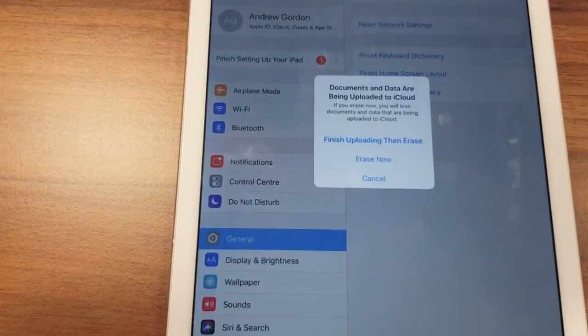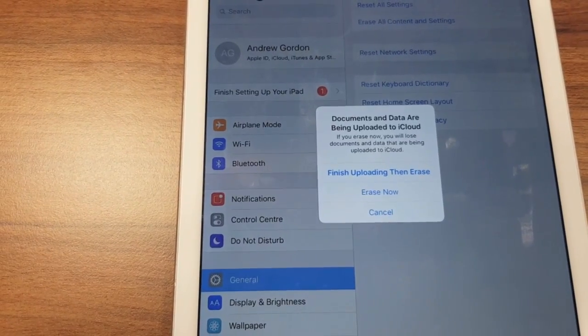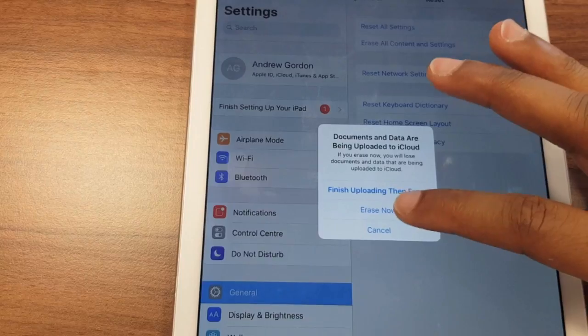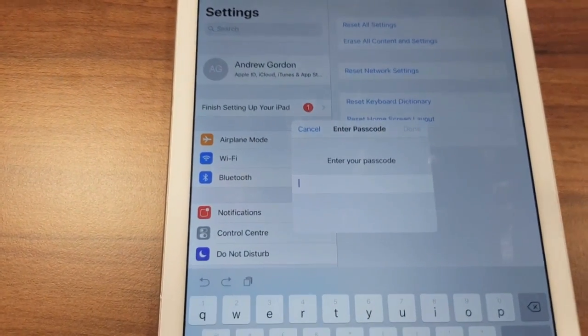On mine it says documents and data have been uploaded to iCloud — Finish Uploading then Erase, or Erase Now. Your message may be slightly different; it may just say something like Erase iPad. You just go ahead and do that.